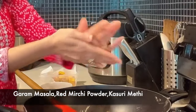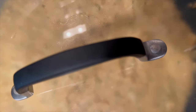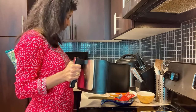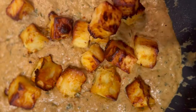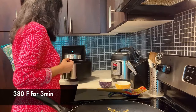Let's crush the gravy as well. Let's taste the gravy. Cook for 3 minutes on the gravy. Let's fry the onions for the garnish — I'm going to fry the onions.